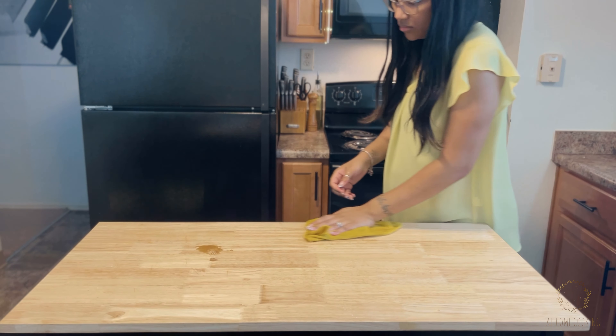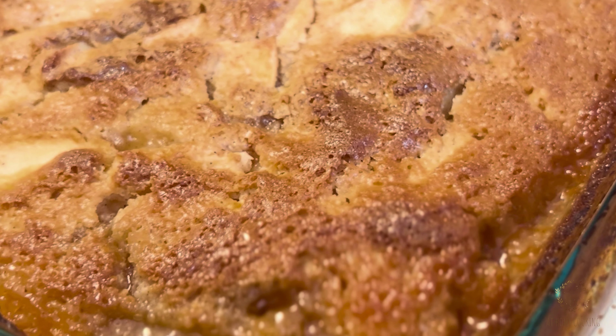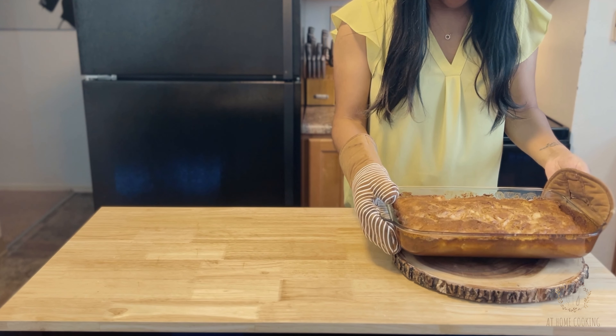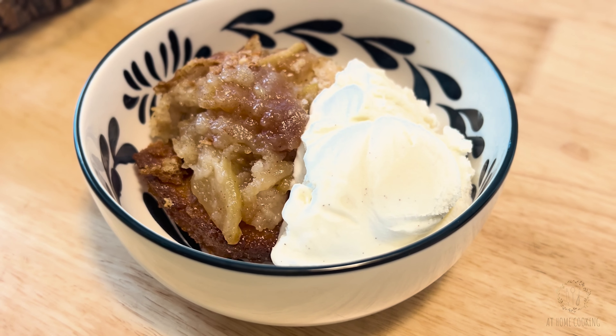Place that into your preheated oven for 30 minutes. This is the hard part — we wait. But we don't just wait; we clean up the messes we've made. Honestly, I did not need the timer to remind me this was in the oven, because the smell piercing through the house told me it was done.